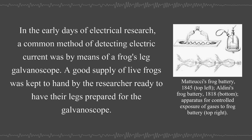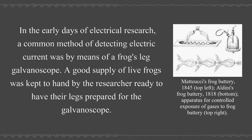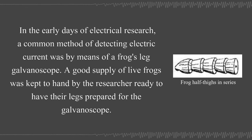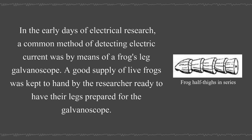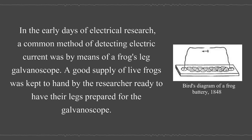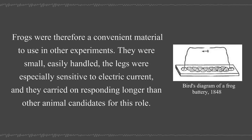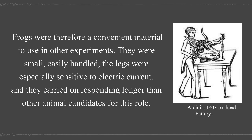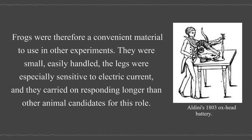In the early days of electrical research, a common method of detecting electric current was by means of a frog's leg galvanoscope. A good supply of live frogs was kept to hand by the researcher, ready to have their legs prepared for the galvanoscope. Frogs were therefore a convenient material to use in other experiments. They were small, easily handled, and their legs were especially sensitive to electric current, carrying on responding longer than other animal candidates for this role.